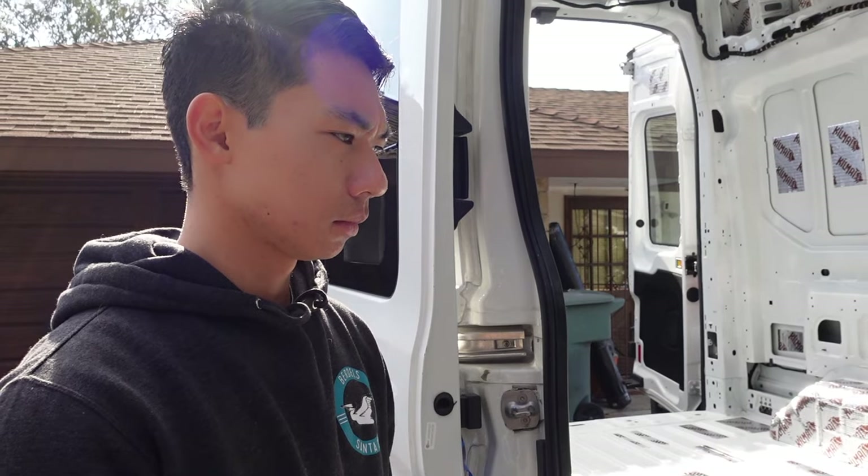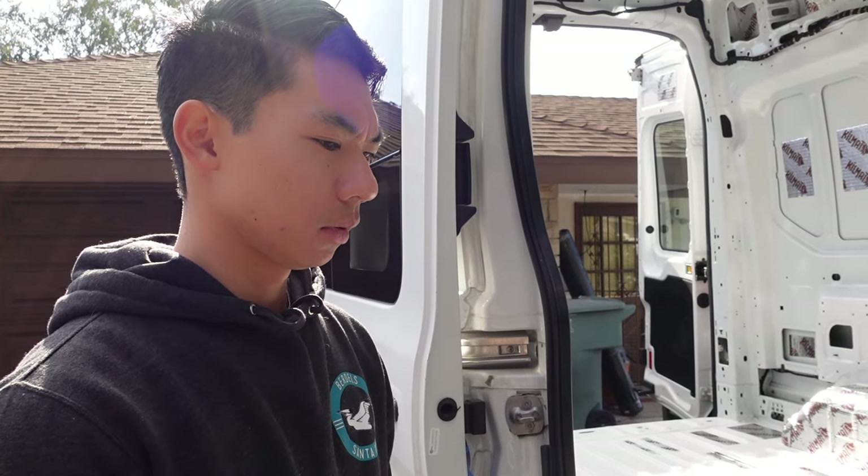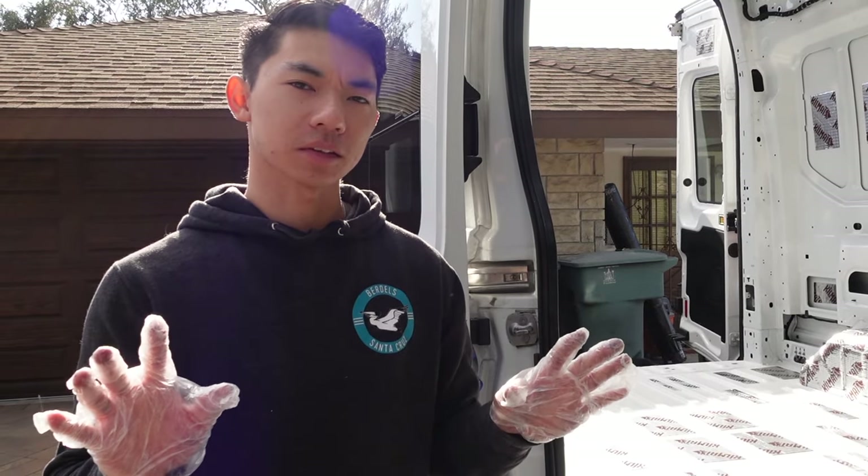Do you have any thoughts? Anything you want to tell the people? Probably get proper gloves — my kitchen gloves for handling food is definitely not ideal for this, but it works.